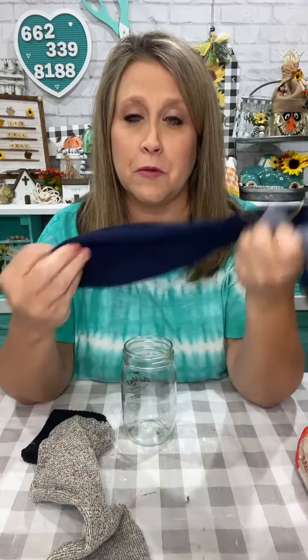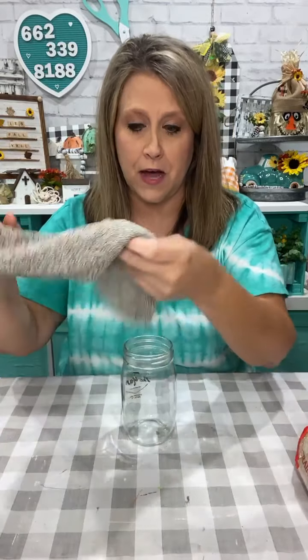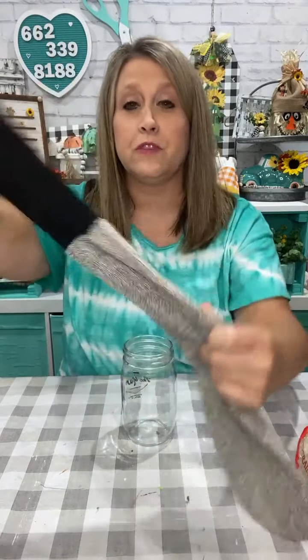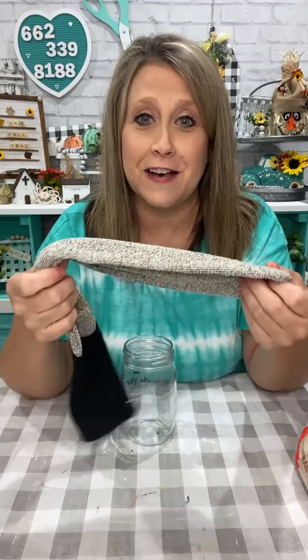We're going to make a scarecrow gnome and he's going to be super cute. So I'm going to use a sock. I started to use this blue sock, but I'm kind of leaning toward this neutral color. This is from the Dollar Tree — those boot socks. I have a whole bin of socks because I make snowmen with them and all kinds of stuff, so I just pulled some socks out that I had.